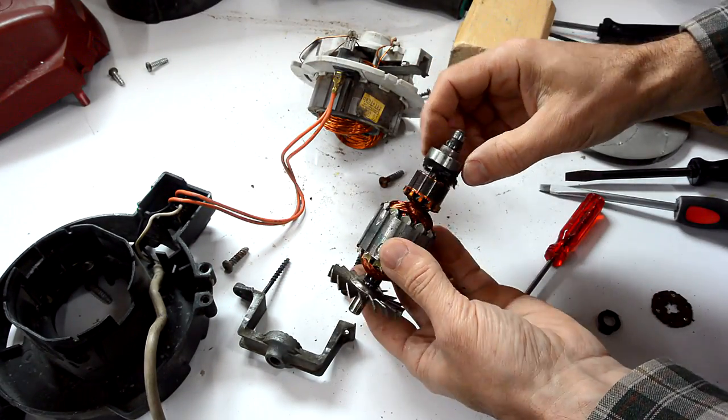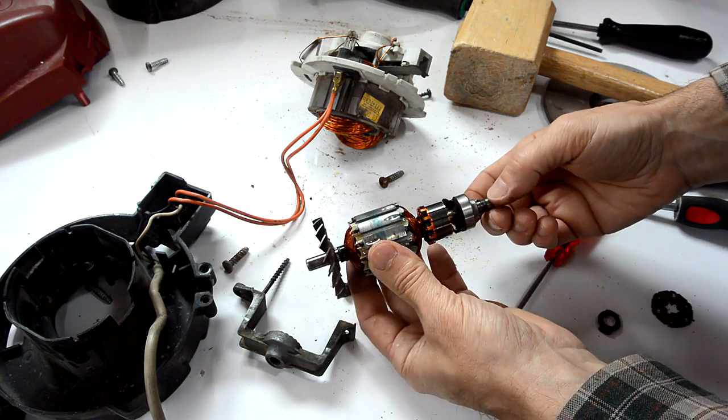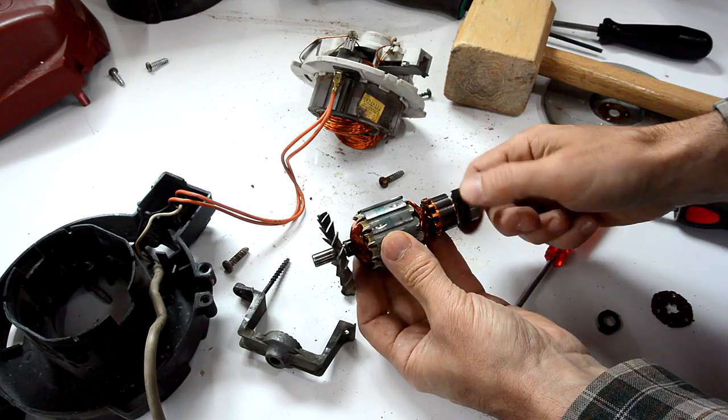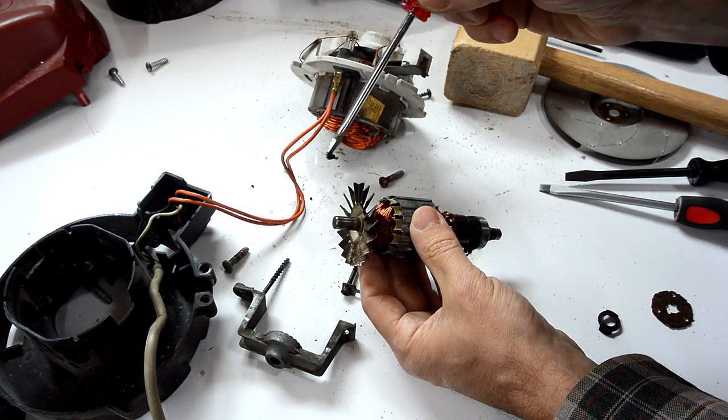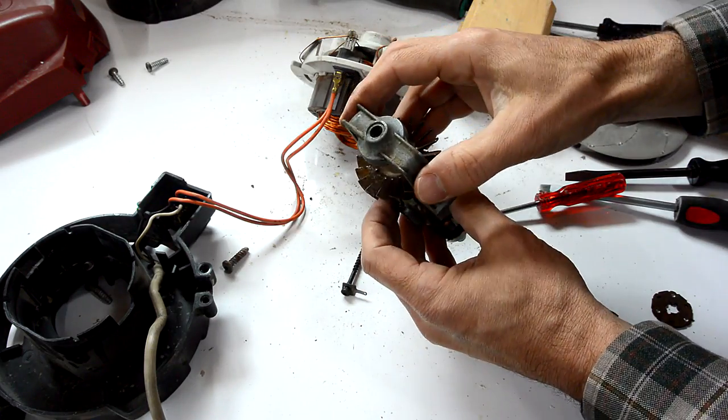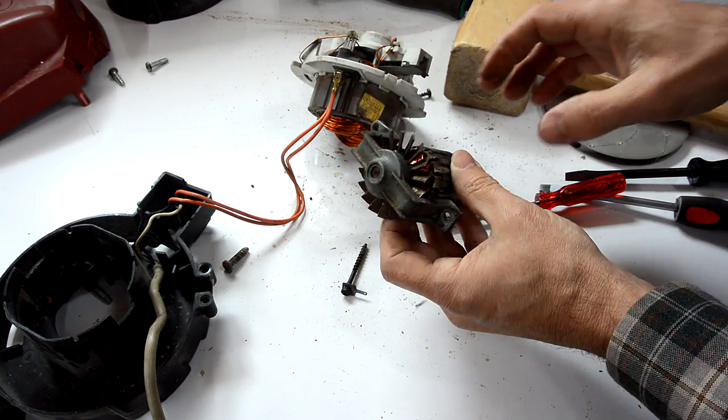On the rotor side, we have a ball bearing. Those tend to last quite a bit longer. So, I didn't really need to lubricate this one at all. It's more likely this one that was the problem. And that one I could get at without actually disassembling the whole thing, because I had access to that quite a while ago.